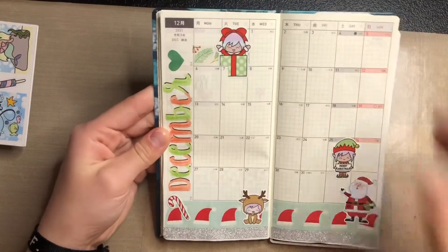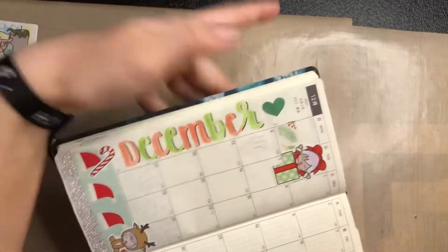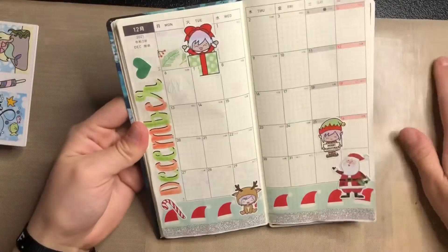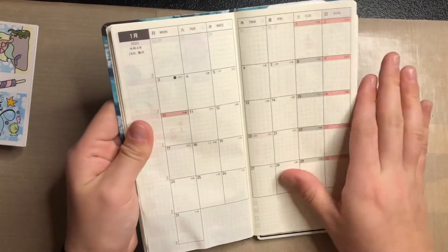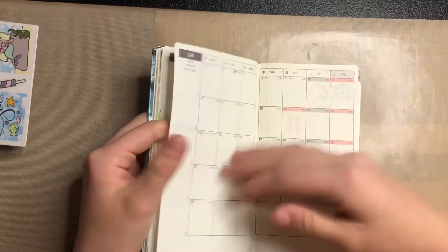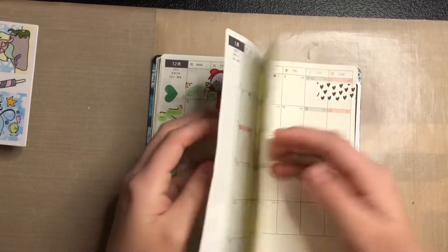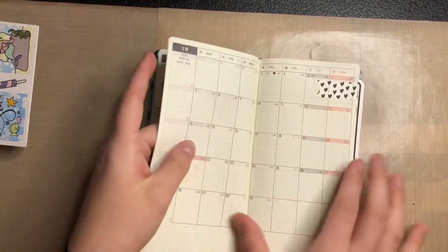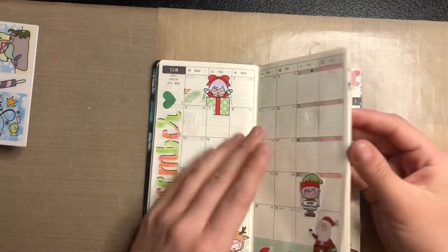December I did alternating colors. Then we go into 2022 — I was going to wait to fill those in because I don't know yet if I'll use this Weeks for 2022 or be in a different one, so I'm leaving those pages open for now.